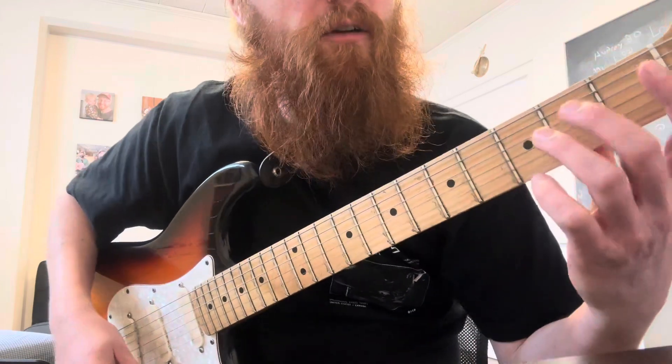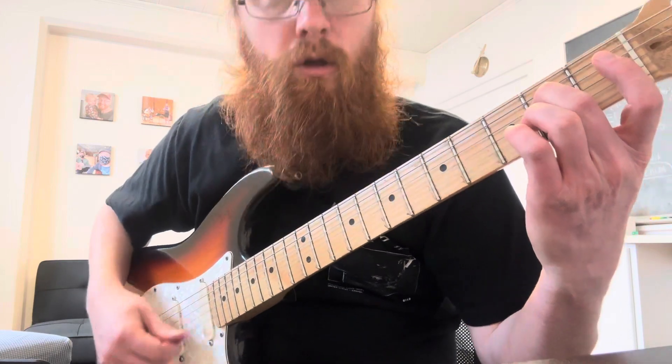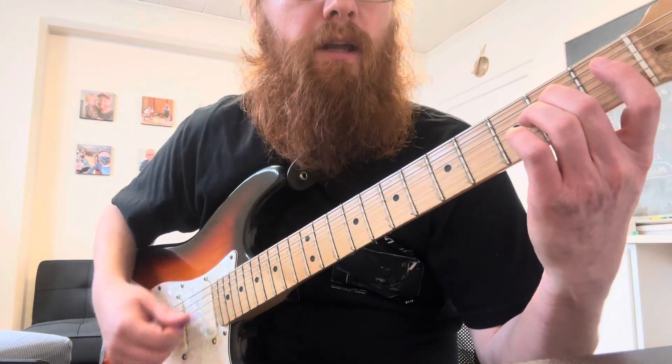You're going to switch to E minor. That's the middle finger on the second fret of the fourth string. Oh sorry, you do one, two on that one — one, two.